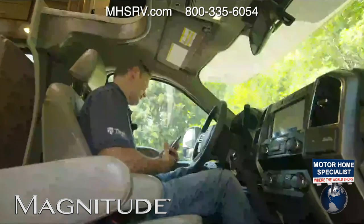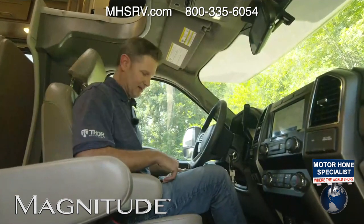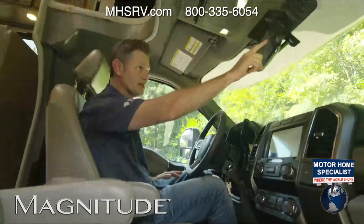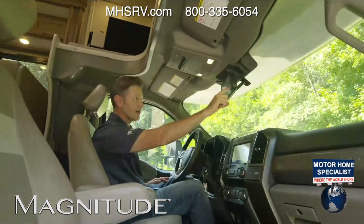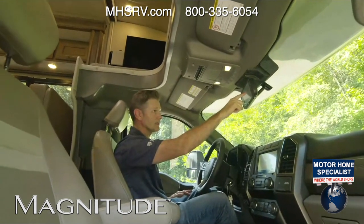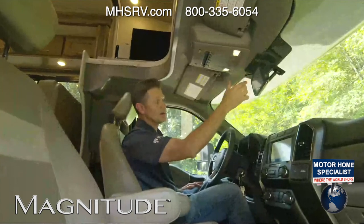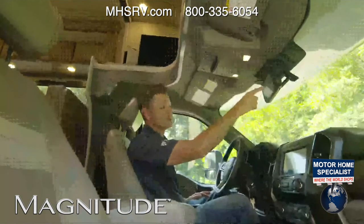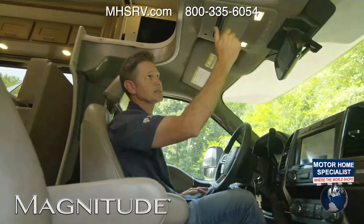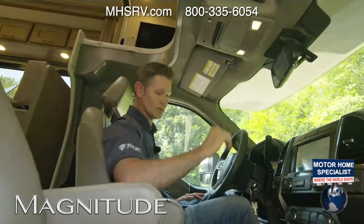You have power-adjustable pedals so you can really dial in the perfect fit. The backup mirror is always on. You do have volume, so if somebody's back there — say you're backing into a garage and you have someone back there saying left, right, slow it down — you can hear that person. So this is a great feature. You also have a couple of auxiliary switches if you want to attach accessories.